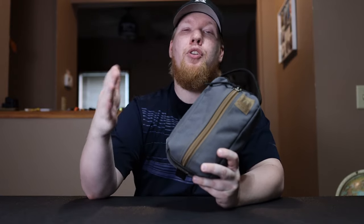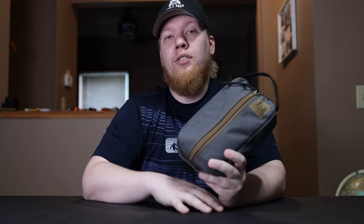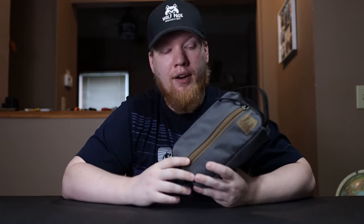I really enjoy this Possible's pouch and his products, so I want to help him out the best I can. If you want this color you're going to have to use Amazon because he has special colors for Amazon. On his website there are a lot of other colors you can choose from as well. I've had this Possible's pouch for years — every single one of my gear loadout videos and trip videos, this has been with me.